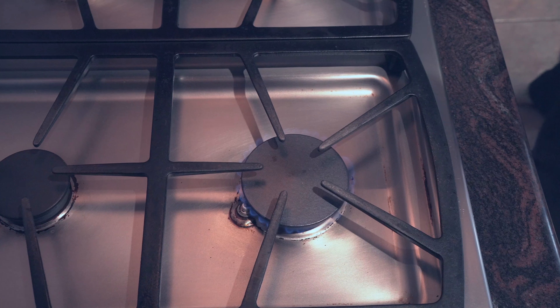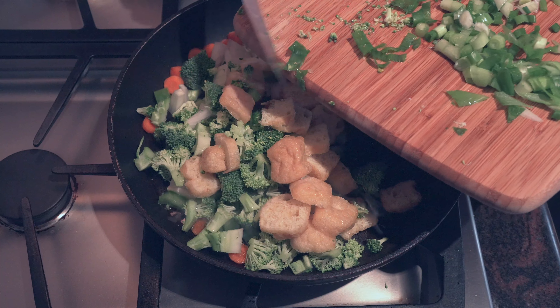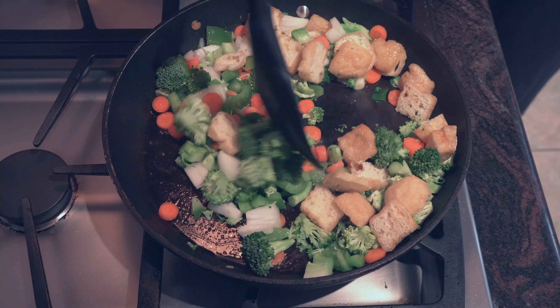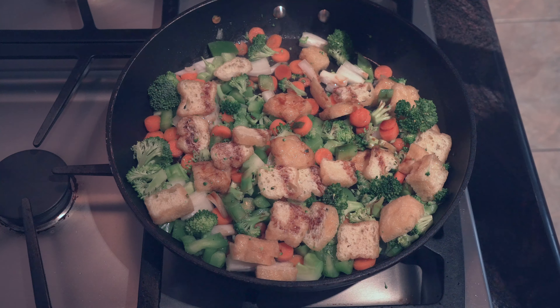Once you're done, set that aside and let's cook off our veggies in a little bit of oil. I'm also adding some puffy tofu to this for protein — you can use normal tofu or vegan chicken if you want. Then I'm seasoning with soy sauce as well as white pepper. Black pepper works well too, but I like using white pepper in my fried rice.